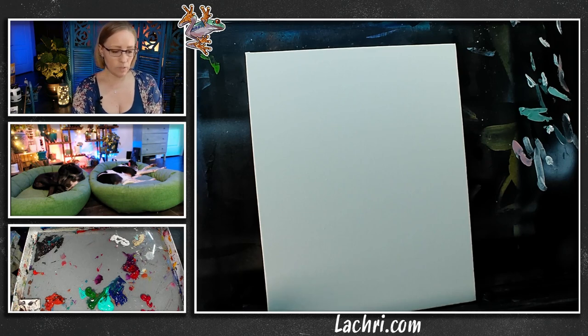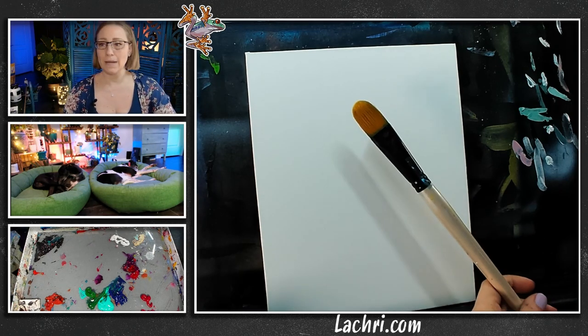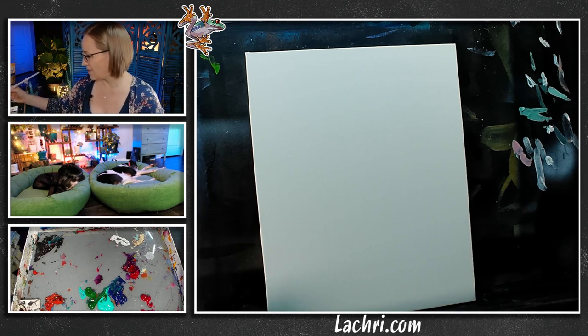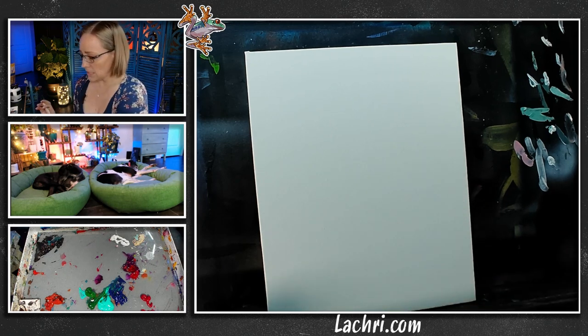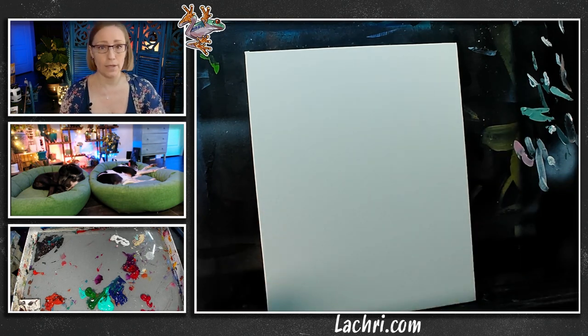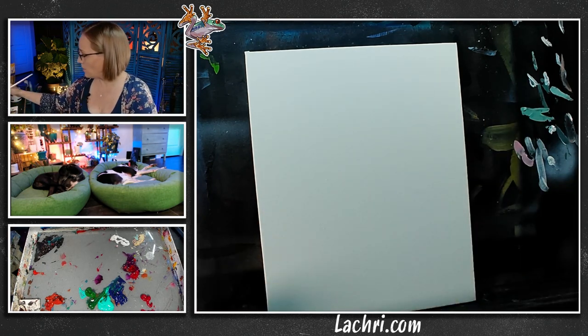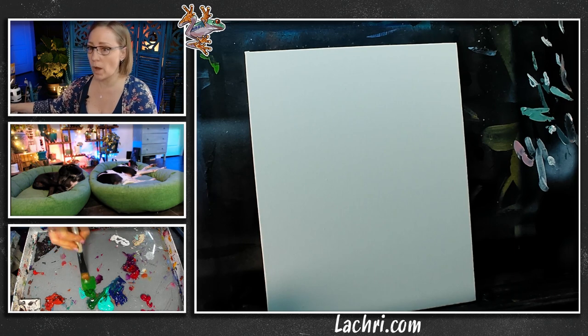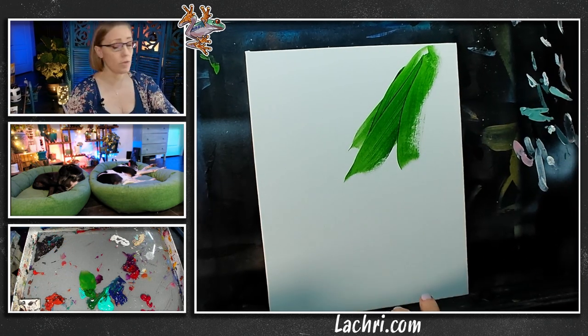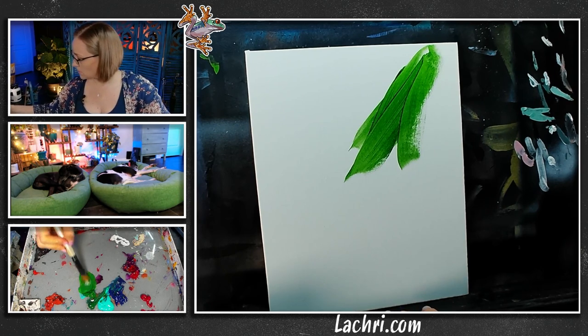I'm going to use a number twelve Filbert, Taclon Bristle Filbert from Master's Touch — you can get them on Amazon but mostly Michaels. The important thing is I need this entire canvas to stay wet the whole time I'm working on it. That is wet into wet — paint stays wet, you don't let it start to dry. I dip my paintbrush in a little bit of water to thin it out and cover the entire thing with pretty thick paint.